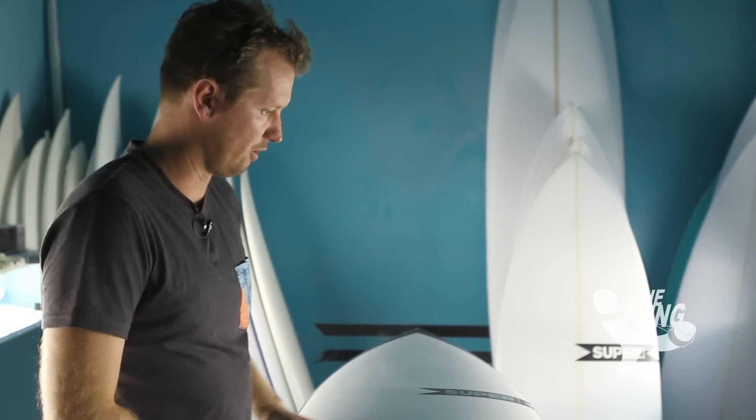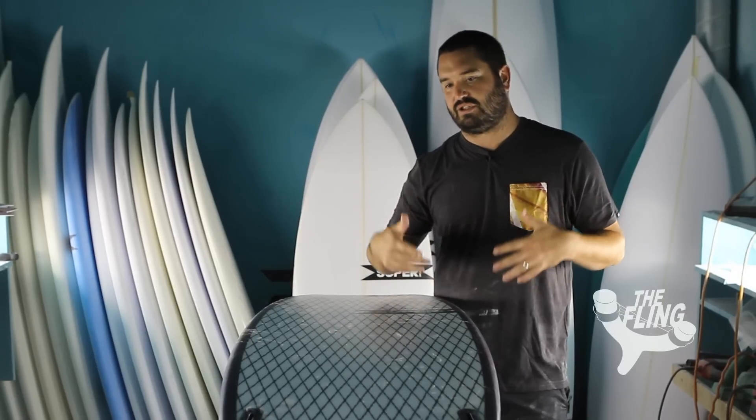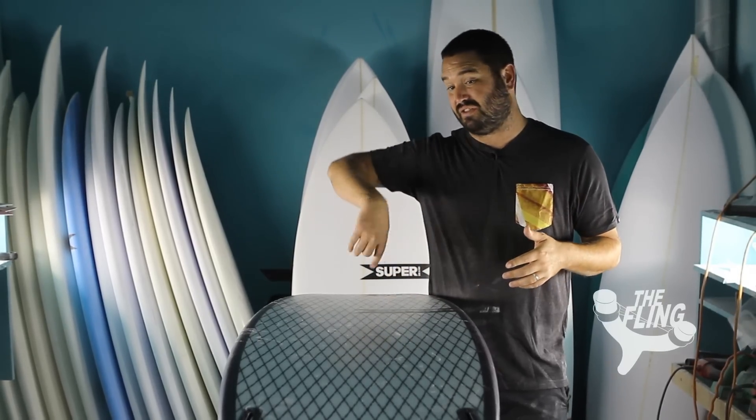There's so much volume packed into these things. It's got a boxy rail, wide nose, wide tail — so fast, so easy to surf. You can surf it steep in the pocket, you can get way out on the rail and do big wraps, you can catch waves easy.